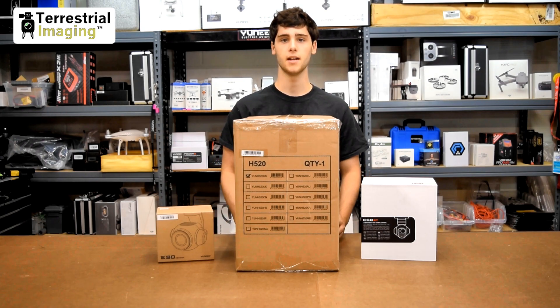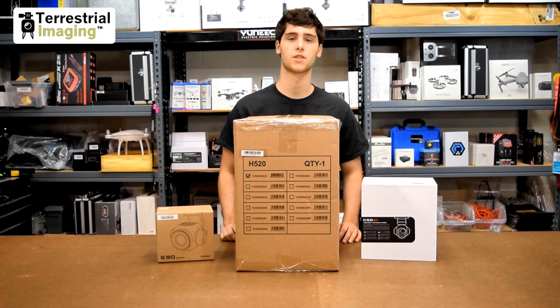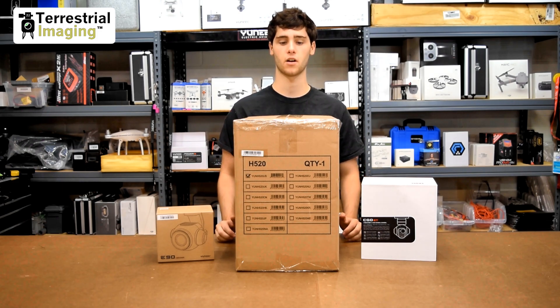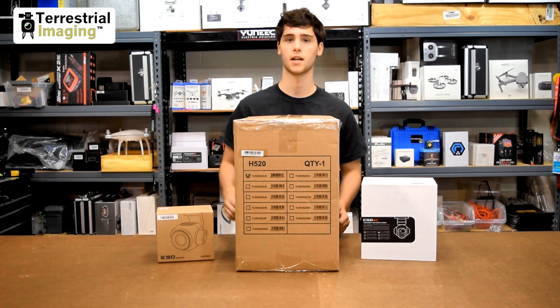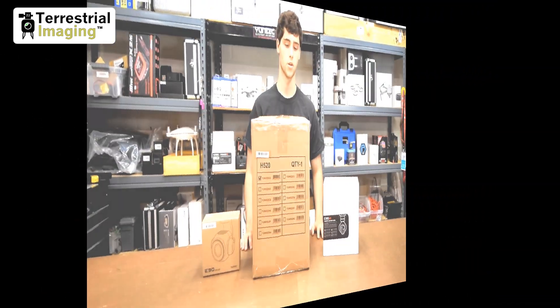What's up, and thanks for watching guys. I'm Mike from Terrestrial Imaging, and I have Yuneec's brand new H520 commercial platform. This is going to be a brief unboxing video of the base unit for the H520. More bundles will follow and they will include accessories for the H520 like cases and lighting accessories, but for now I've got the base unit, so let's get started.